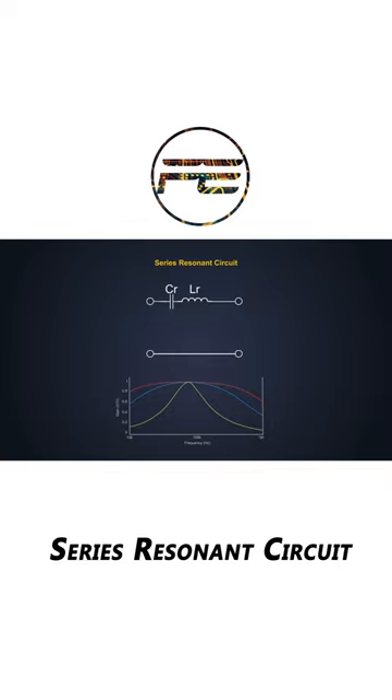At the resonant frequency, the impedance of the series resonant circuit becomes zero. Hence, the input to output gain is unity. Other than the resonant frequency, the input to output gain is less than unity.